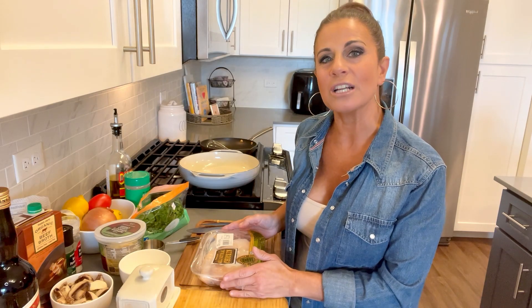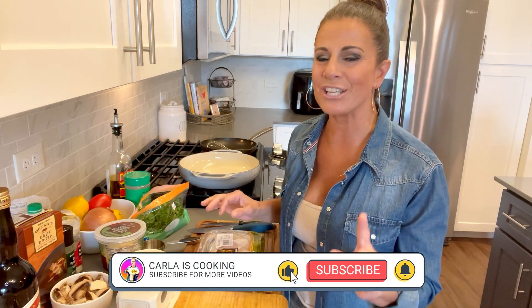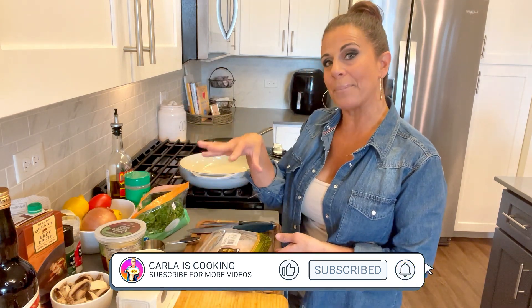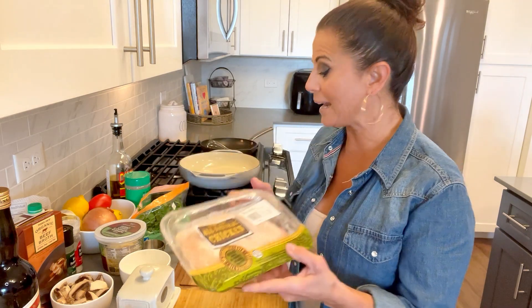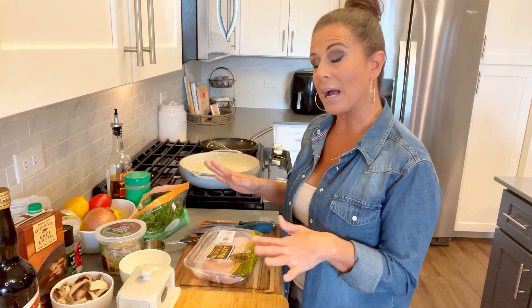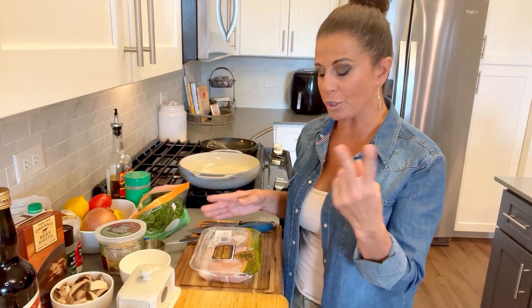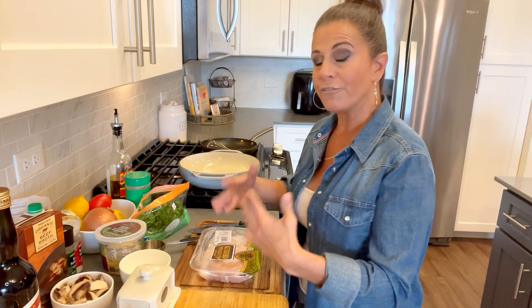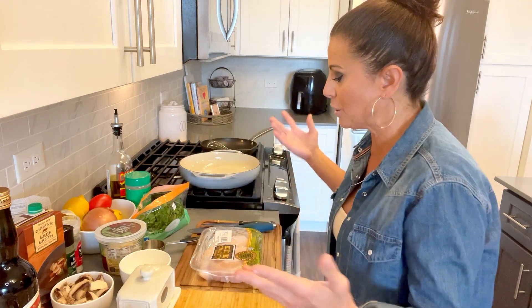Chicken marsala — super duper easy but one of those meals that plates up beautifully and tastes oh so good. I did a little shopping from Trader Joe's yesterday and picked up some all-natural chicken. I have two breasts but I'm only going to use one because I'm cooking for two. I like my meals and ingredients to stretch — it's budget friendly.